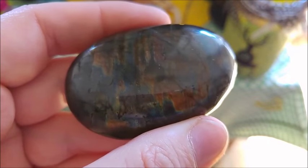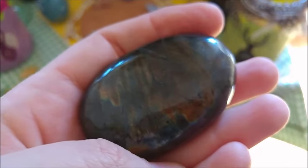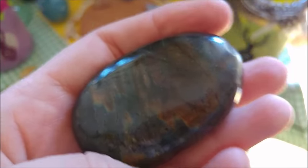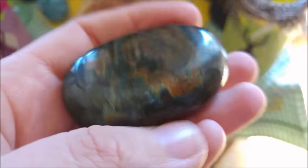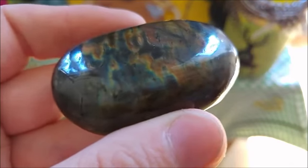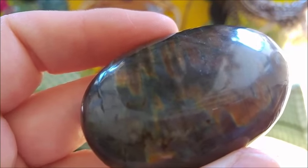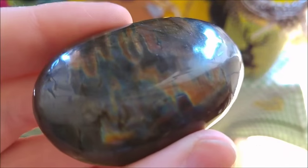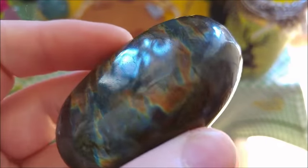When I was in the mineral shop, I saw these and was quite fascinated by them. They had quite a lot of these palm stones, and I thought it would be so awesome to have one and asked my boyfriend to gift me this for Christmas. I believe this was the very stone I had in my hand when I first was there.